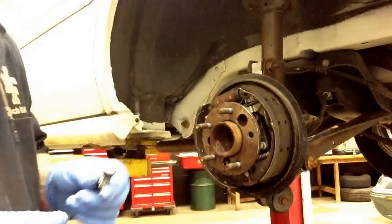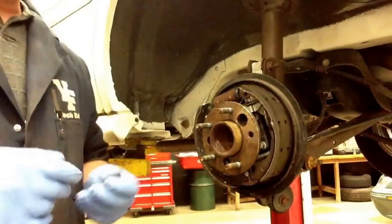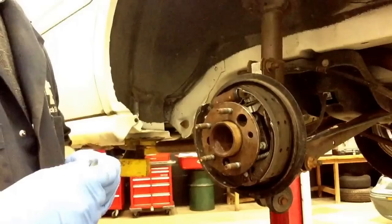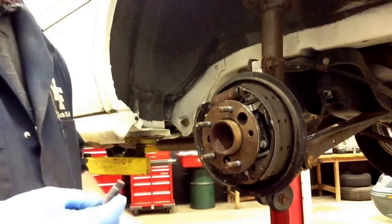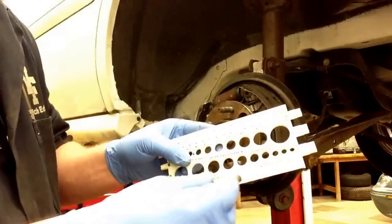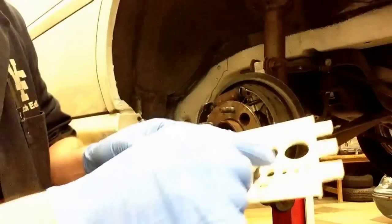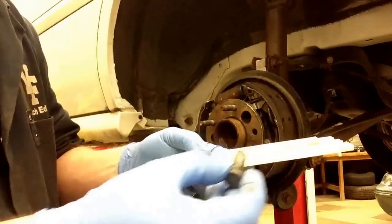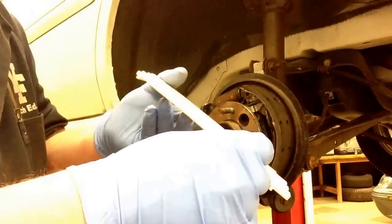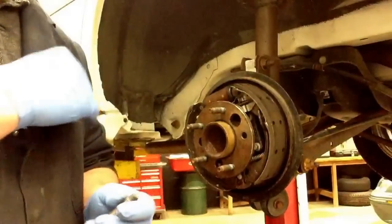What are you going to have to do to replace the wheel stud? Well, you're going to have to order another one, and the parts store is probably going to ask you what size. Sometimes they'll ask the year, make, and model of the vehicle, maybe the VIN number, and that should give them all the information they need. If you want to measure it, take your bolt sizing chart and find the right size. Using the chart, it looks like a 12 millimeter, and for thread pitch, it's a 12 millimeter by 1.5 — that's 1.5 threads per millimeter.